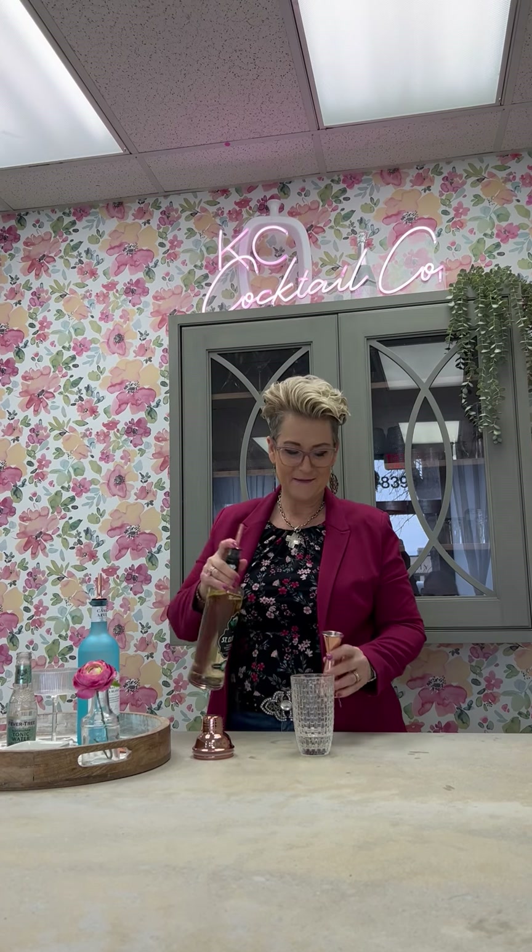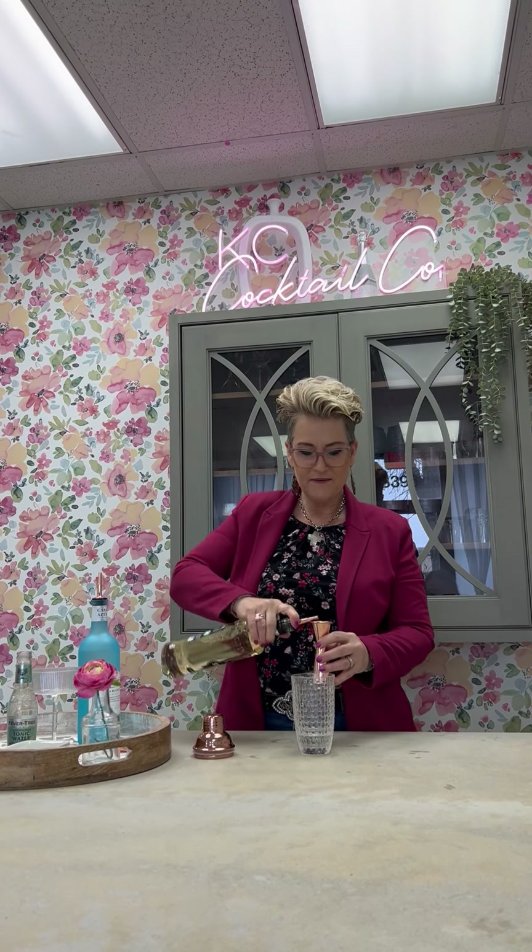We're going to use elderflower next. I love elderflower — I'm not sure about you guys, but I really can put it in pretty much any drink and create something amazing. And we're going to use a half an ounce of elderflower.